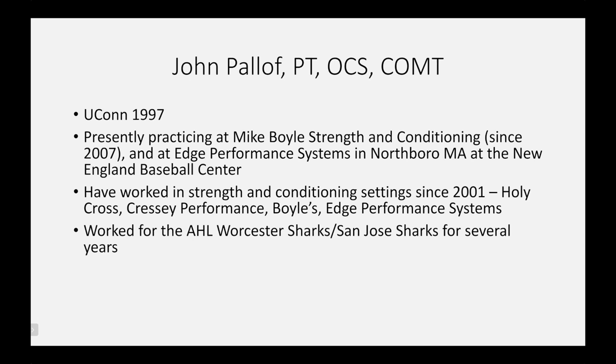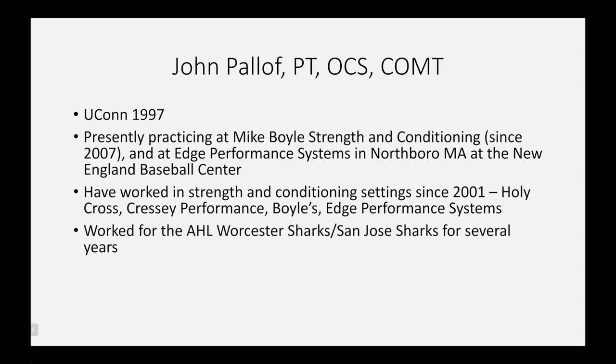I've also worked for the AHL Worcester Sharks — the San Jose Sharks — for about five or six years, which I really enjoyed and learned a ton from, particularly from Mike Potenza, their head strength coach. Unlike a lot of PTs, I pride myself in the fact that I've actually trained athletes: writing programming, being out on the floor evaluating progress and adjusting on the fly. Prior to Mike working with the Red Sox, I ran the baseball group at Mike Boyle's.